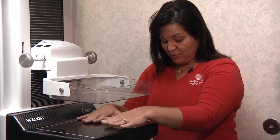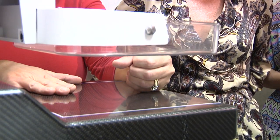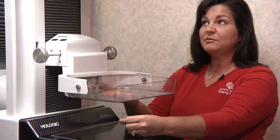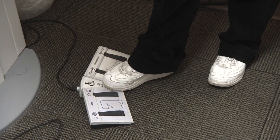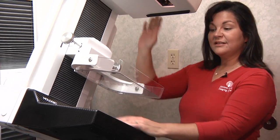How exactly does the machine work? It's very simple. I'm going to take the picture from the top — the breast will be positioned and then I just bring the paddle down right across the breast. As soon as the exposure is made, the paddle releases immediately. Then when I take the picture from the side, I'll angle about 45 degrees, do the same thing — paddle comes down, I'll go around, take the exposure, paddle will release and we'll be finished.